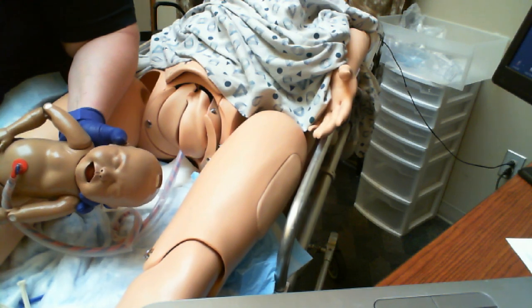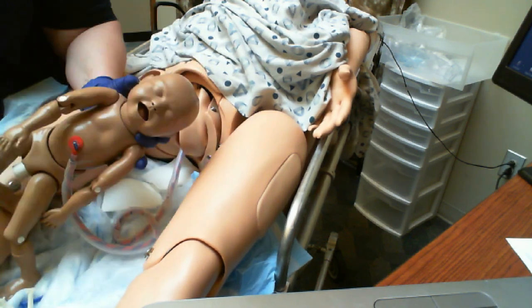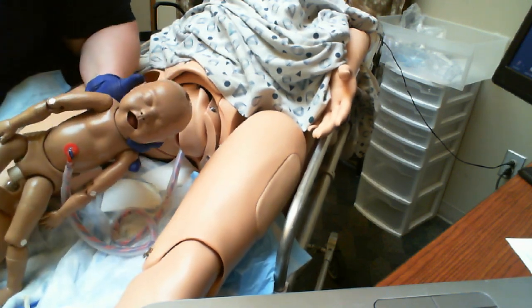You're not necessarily going to be pulling on the baby, but you may have to actually assist with those arms and shoulders a little bit. And you're definitely going to have to put your hand in over the birth canal to keep that wall up off of their face so they can breathe.